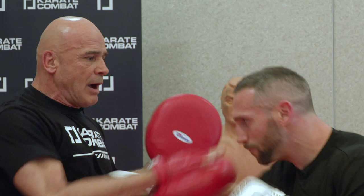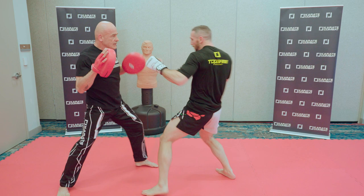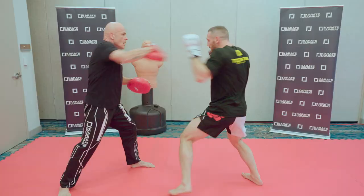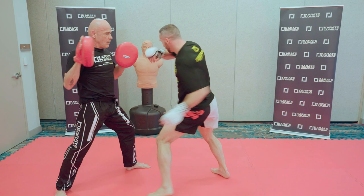Nice, look at it. Head body. Head body. Good.